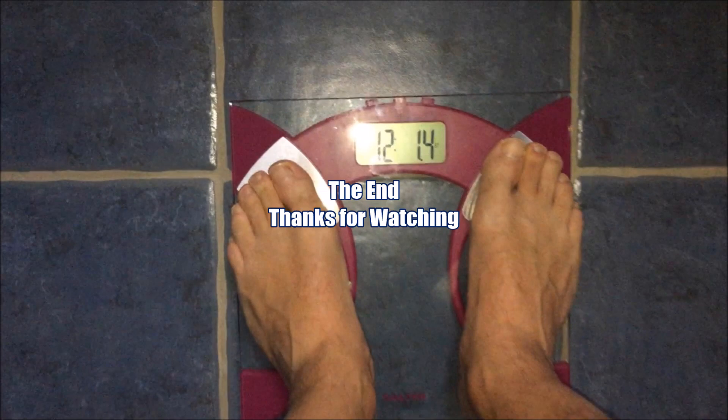And that video on a scale of 1 to 10 was bathroom. That's the end — thanks for watching.